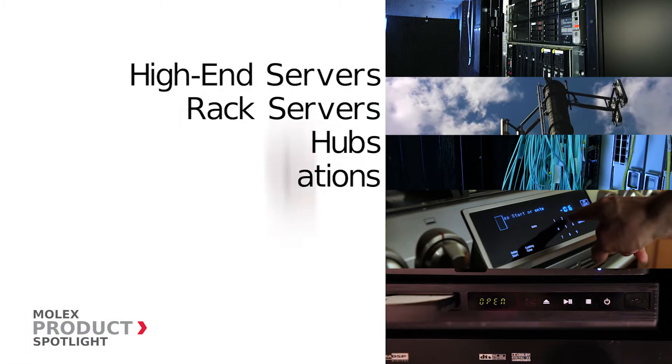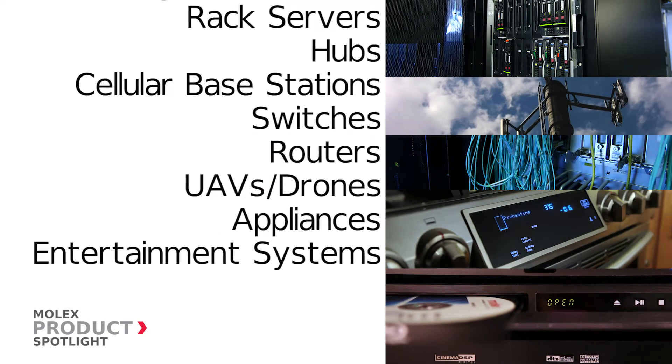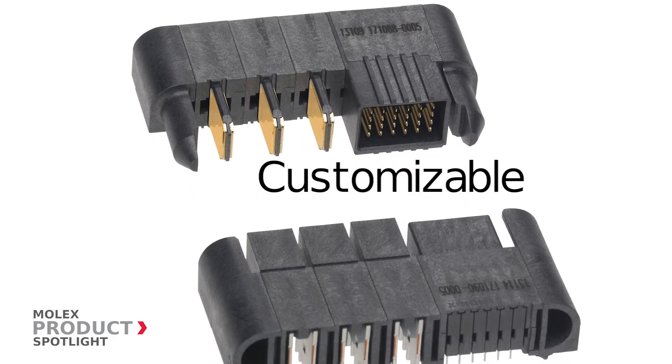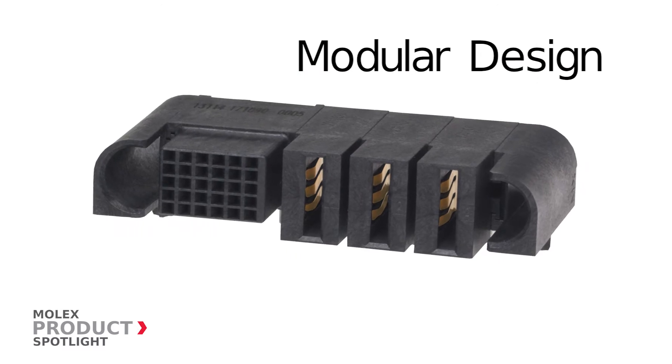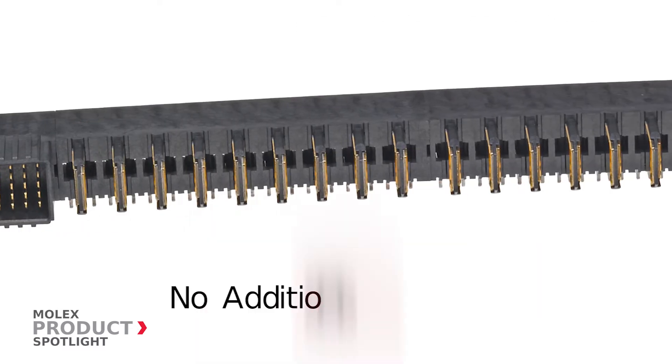Perfect for a host of applications in the data communication, telecommunication, and consumer electronics markets. Completely customizable, the Extreme 1060 power connectors are based on standard modular components, allowing for exact power and signal specifications to be easily met without additional tooling charges.